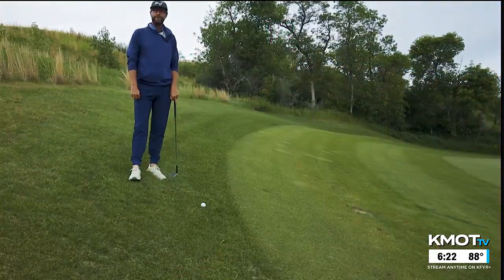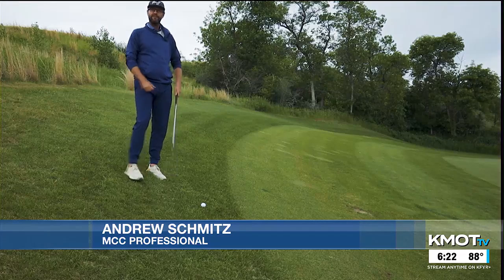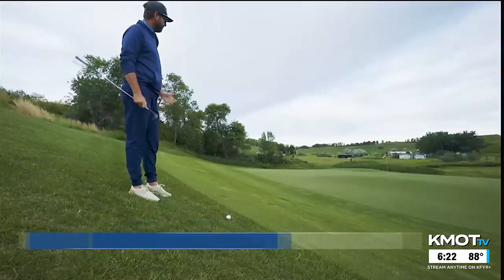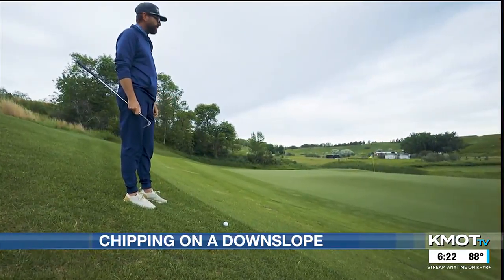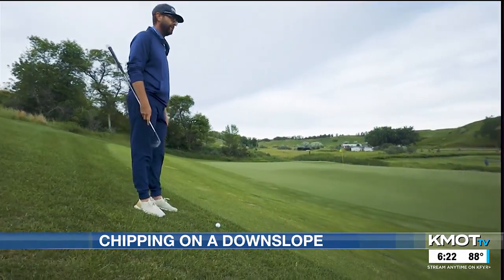Welcome to Minot Country Club. I'm Andrew Schmitz, head golf professional. Here we are on hole number 14, a par 5. I've just hit my second shot just past the green. I've got a kind of a tricky, delicate shot, and I'm also on a severe downhill sidehill lie.